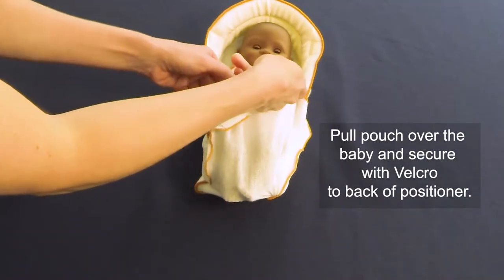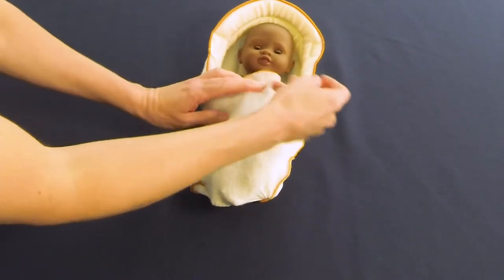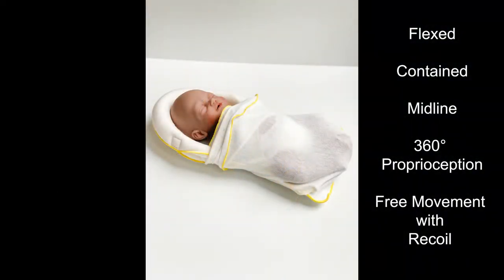Keeping the baby's legs flexed, pull up the pouch around the baby and attach the Velcro strips to the Velcro on the back. The Rulite provides all five key tenets of neurodevelopmentally supportive positioning.